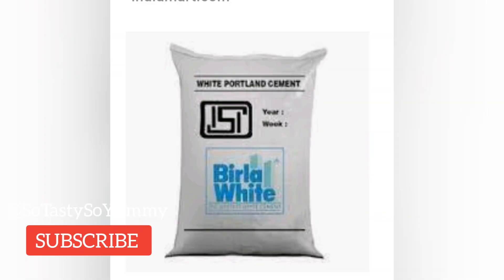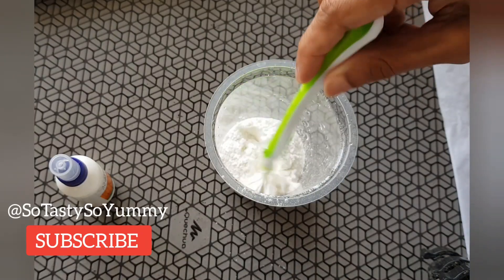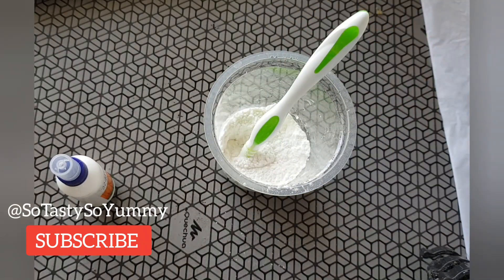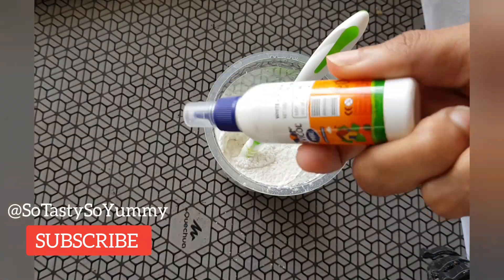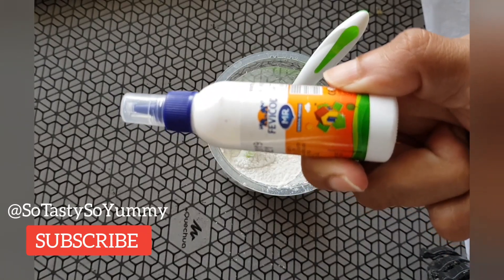I'm showing here the cheapest way. First, we need white cement. White cement is not that expensive compared to buying an AC or a cooler. For 2 kg of white cement, you need at least 4 liters of water and a quarter cup of fevicol. I put the cement here just to show — it's real cement — and we need to add fevicol to this.